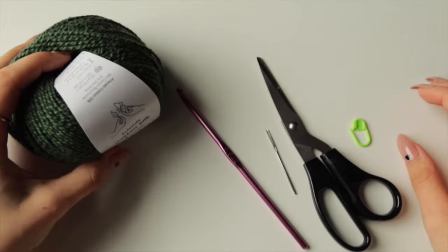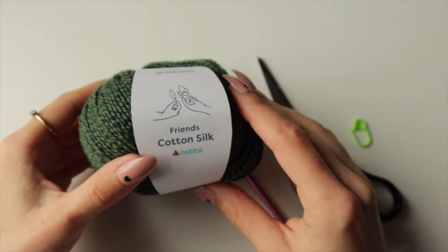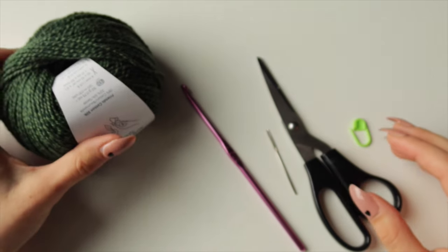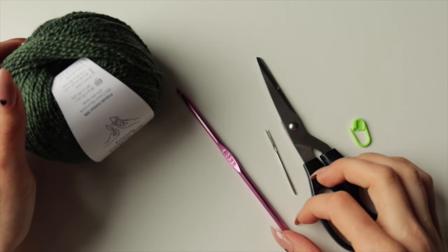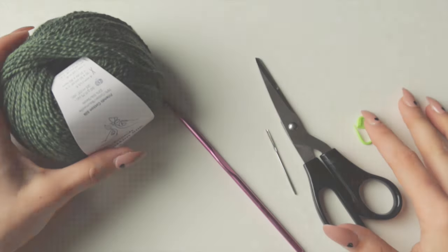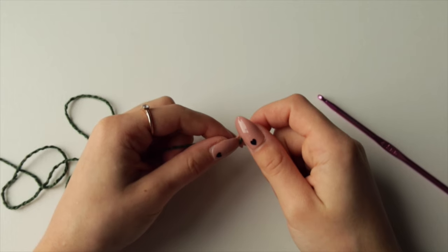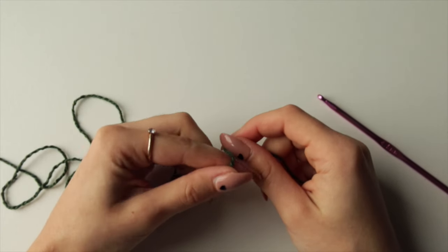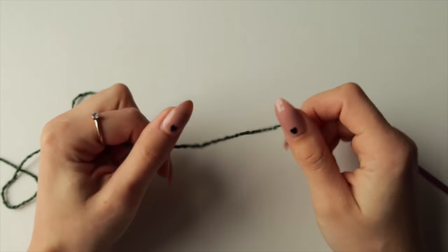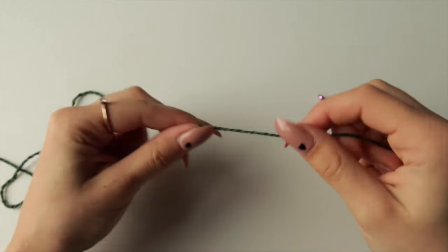To make this bag you will need four to five balls of 50-gram cotton yarn — I have Frnds from Hobbii, which I'll link in the description. You'll also need a 4.5mm hook needle, a pair of scissors, and possibly a stitch marker. This bag is worked in five panels: two alike panels for the front and back, two alike panels for the sides, and one bottom panel, plus handles.